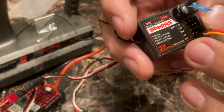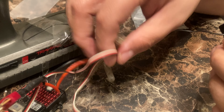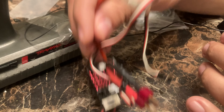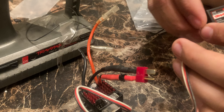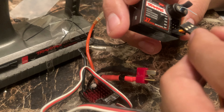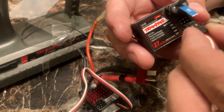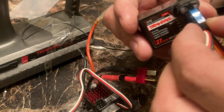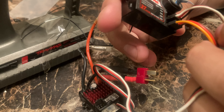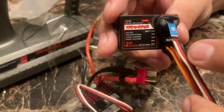For channel two, make sure you put it on actual number two — that's where you put the ESC. Here's the ESC, and we're going to put the cable to the ESC on channel two. You can see this one's white, red, and black.